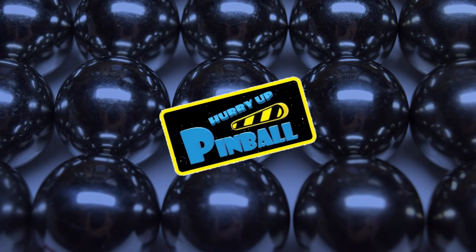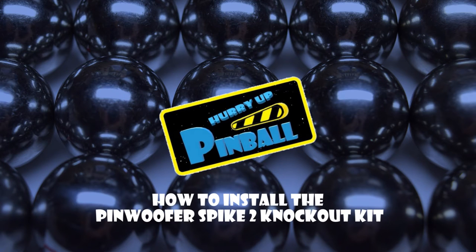Welcome to Hurry Up Pinball, a show where I teach you how to work on your pinball machine. Today I will show you how to install Pinwolfer's Spike 2 Knockout Kit. Grab your tools and let's get going.